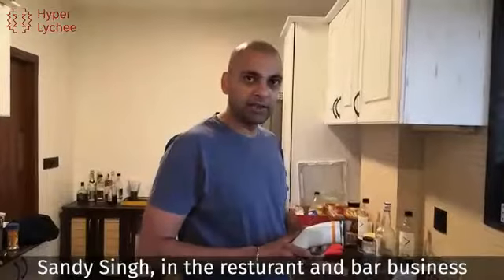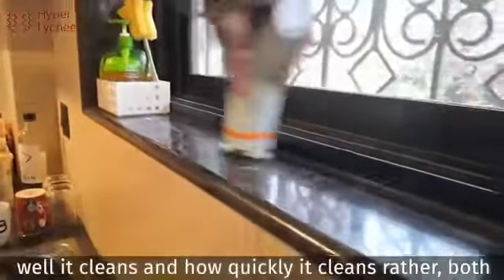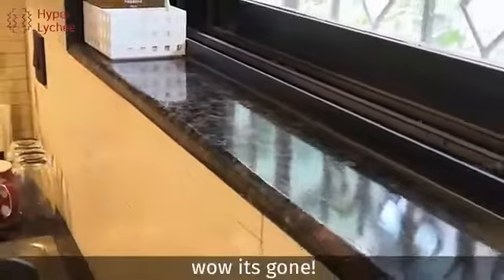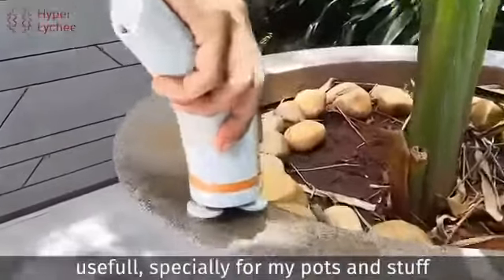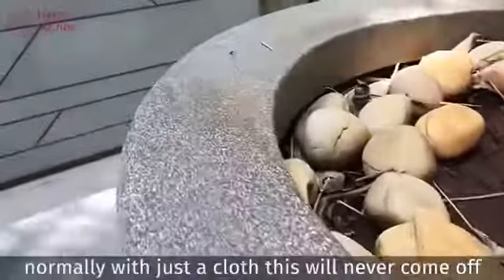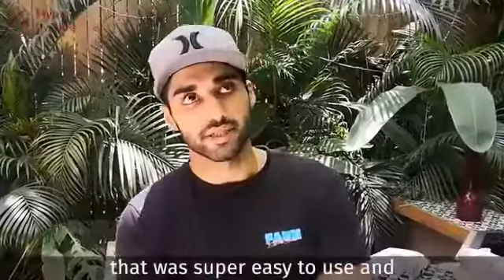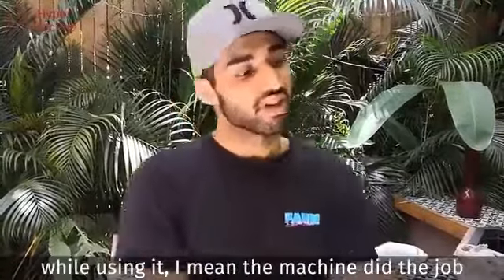Sandy Singh, in the restaurant and bar business. Anyone can use it. We're going to try it on this dirty surface here and see how well and how quickly it cleans. Wow, it's gone! Hi, my name is Suyash. I live here in Pune. This product is actually very, very useful, especially for my pots and stuff that actually get a lot of dirt on them. Normally just with a cloth, this thing would never come off. That was super easy to use, and I didn't have to put much effort while using it — the machine did the job.